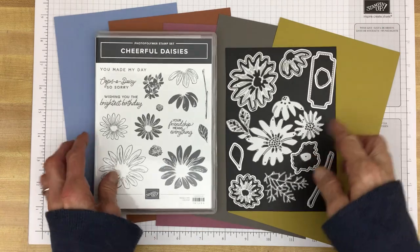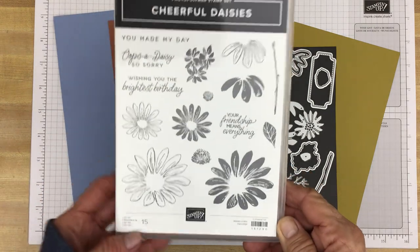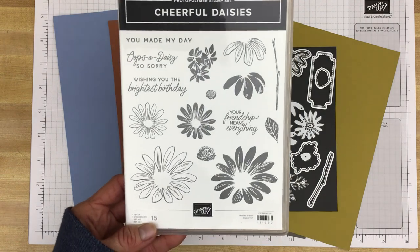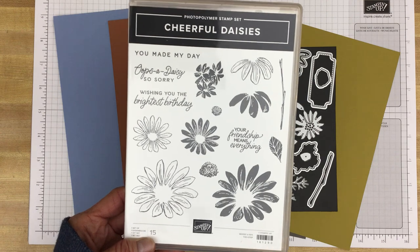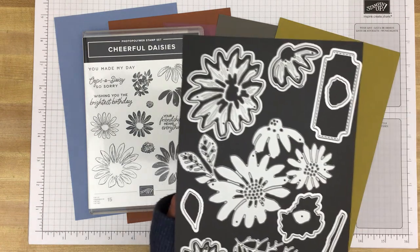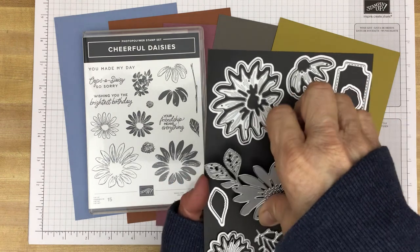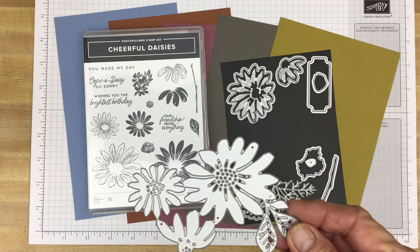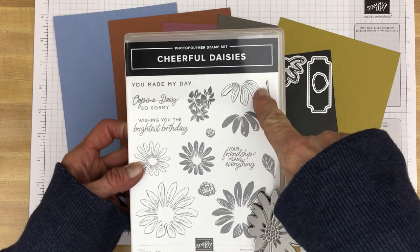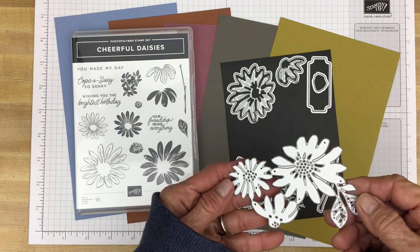That bundle includes the Cheerful Daisies stamp set and the Cheerful Daisies dies. The stamp set has various daisies — you can do some two-step stamping — and sentiments including 'You Made My Day,' 'Oops-a-Daisy,' 'So Sorry,' 'Wishing You the Brightest Birthday,' and 'Your Friendship Means Everything.' The dies cut out the images, and there's also a die for a sentiment. It's all one big die, but there are little notches where you can snip if you want the individual flowers.